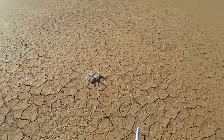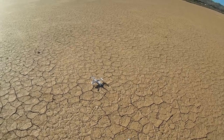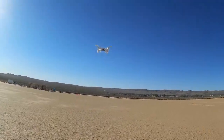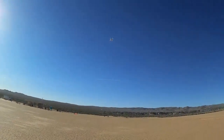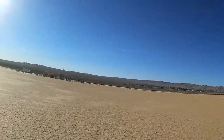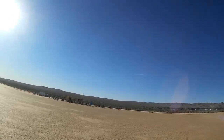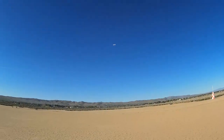Boy, that was a hard hit. I hope this still flies — I don't see any damage on it, don't hear any damage. Okay, I'm in expert mode. I'm just going to continue flying in expert mode until that battery dies. It flies great in expert mode without a camera on it.